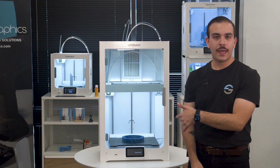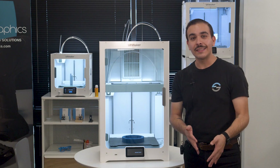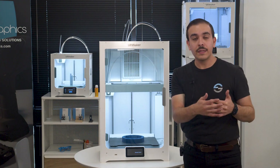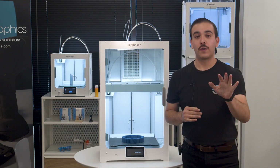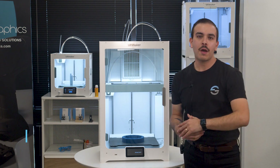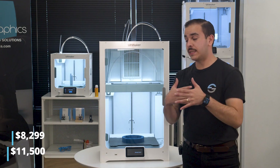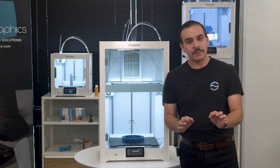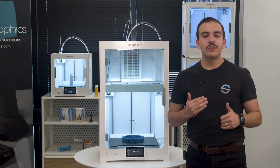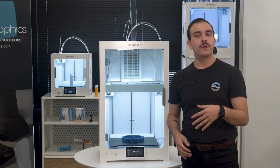One question we fielded a lot when the S7 was first announced was whether it's compatible with the material station from the Ultimaker S5, and the answer is yes. You can purchase it separately or as a Pro Bundle, similar to the Ultimaker S5 Pro Bundle. As far as pricing goes, the Ultimaker S7 goes for $8,299, and the Ultimaker S7 Pro Bundle is $11,500, which includes the S7 and the material station. It's a fantastic iterative update over the Ultimaker S5 that improves upon so many things Ultimaker is known for, and I think it's going to make 3D printing that much easier for a lot of people.